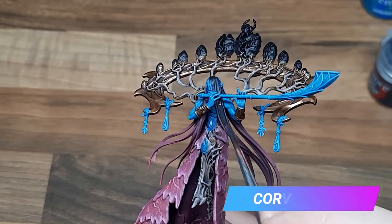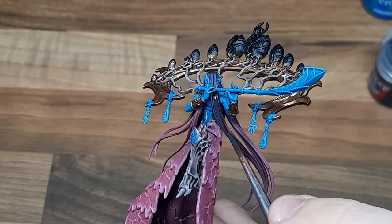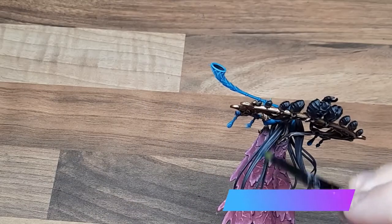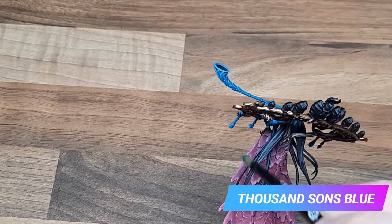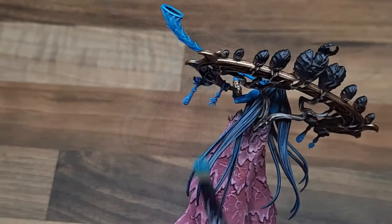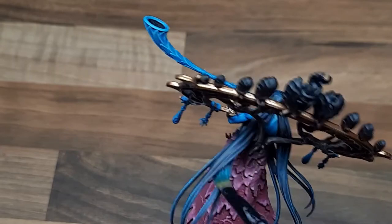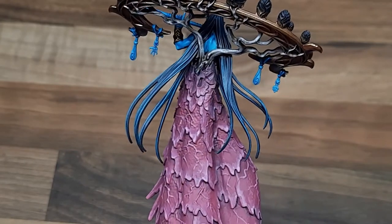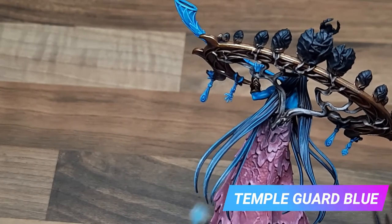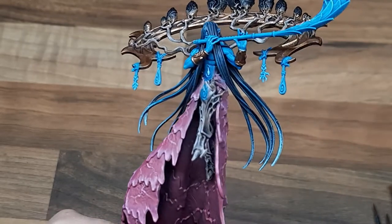For the hair I'm going to paint it in reverse to the body, so the first thing I'm going to do is just base coat it with Corvus Black. Using Thousand Sons Blue I'm just doing a light dry brush along the hair — this helps to add some really nice definition. Towards the end of the hair I'm applying a second dry brush of Ahriman Blue, and finally on the very tips of the hair using a really light dry brush of Temple Guard Blue. With that layer now complete we've got a nice transition from black down to light blue through the length of the hair.